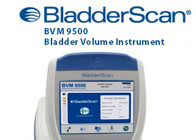The BladderScan BVM9500 gives you the bladder volume and bladder wall mass information you need quickly, accurately, non-invasively. The BladderScan BVM9500. Innovations in bladder ultrasound.